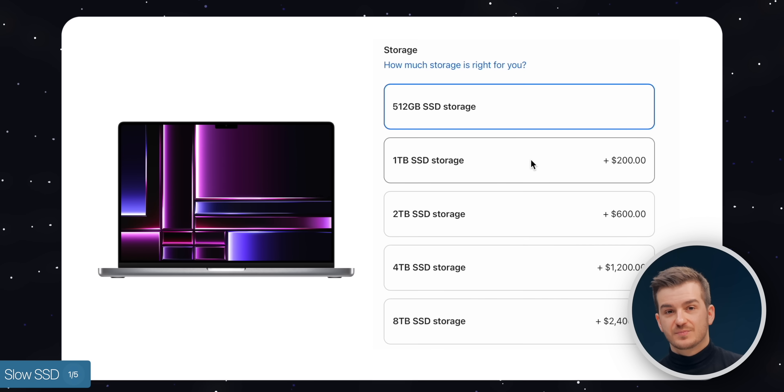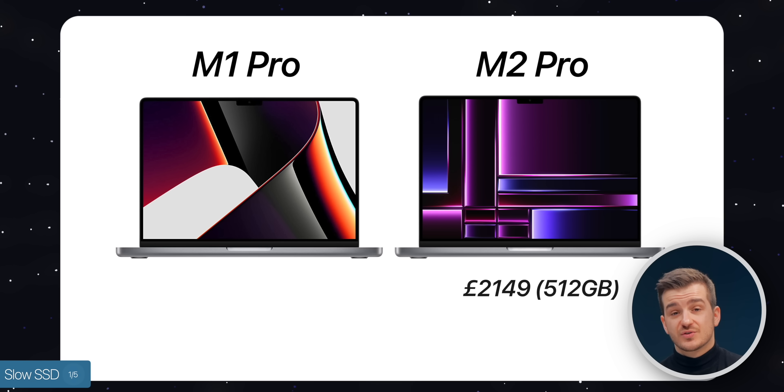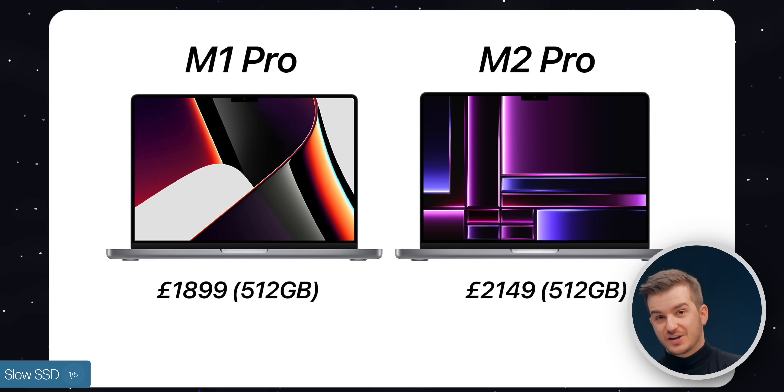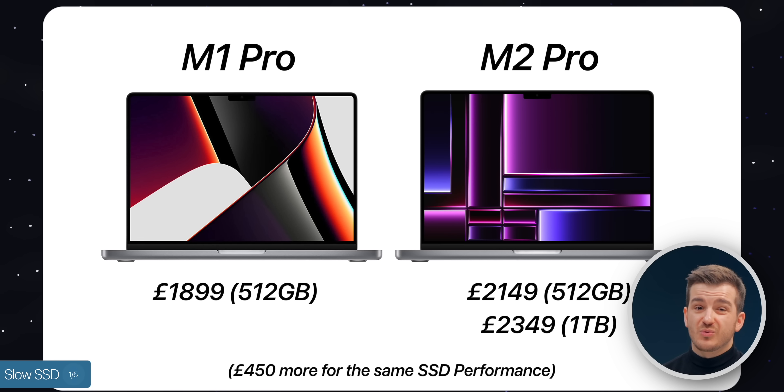Keep in mind that getting 1TB costs $200 or £200 more, and outside the US it costs even more since the MacBook Pros themselves are more expensive. In the UK, the 14-inch starts from £2,149 compared to £1,899, so it's £250 more, and if you want the upgraded SSD, it's £450 more than the 2021 model.